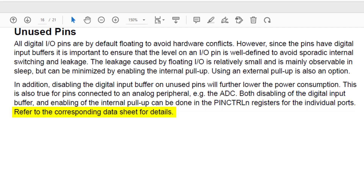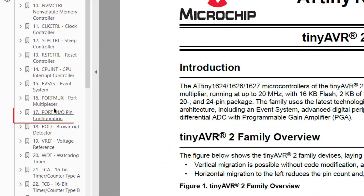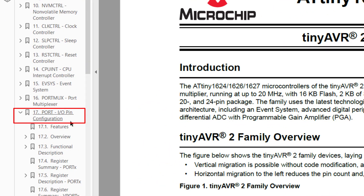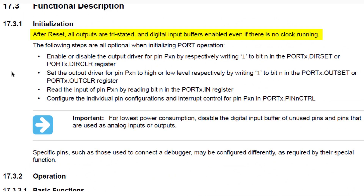Let's quickly jump to the datasheet to see exactly how to do both of these. Open Section 17, Port, IO Pin Configuration. Now let's jump to the functional description. It tells us that after a reset, all outputs are tri-stated, and digital input buffers are enabled regardless of the clock setup.